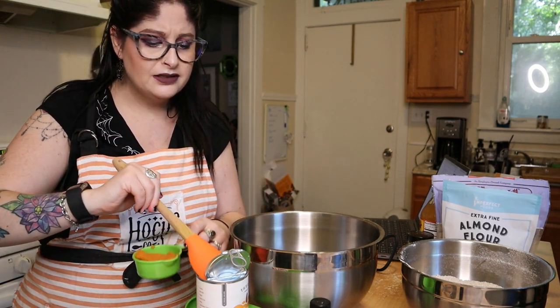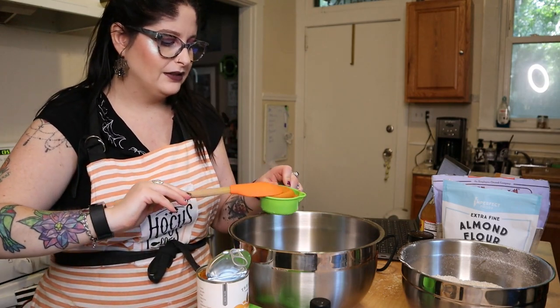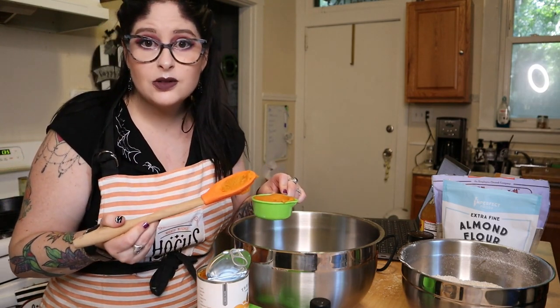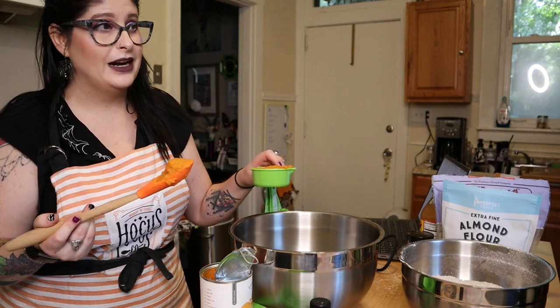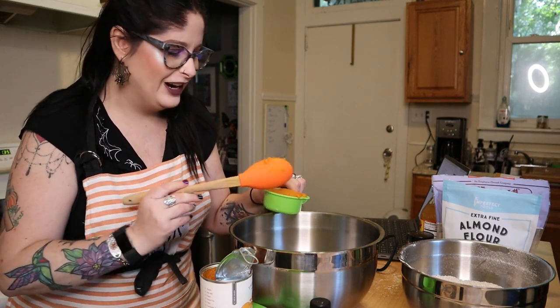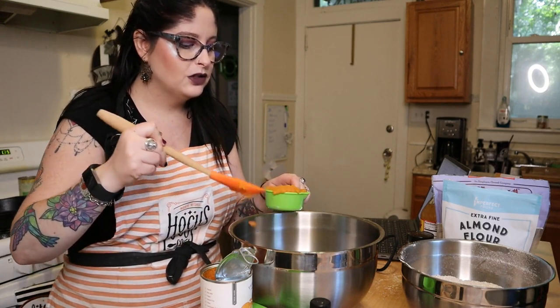It's weird because I love squashes. Delicata squash — if you haven't had delicata squash, you are missing out. It's my favorite squash, it's in season, and I've already had it at least three times this month — actually three times in September.